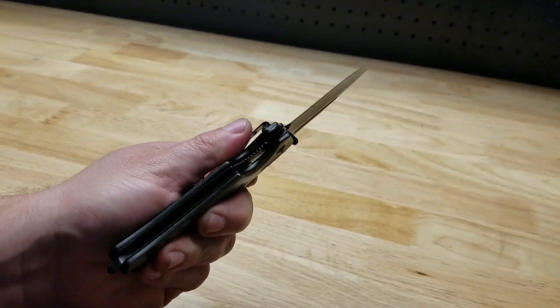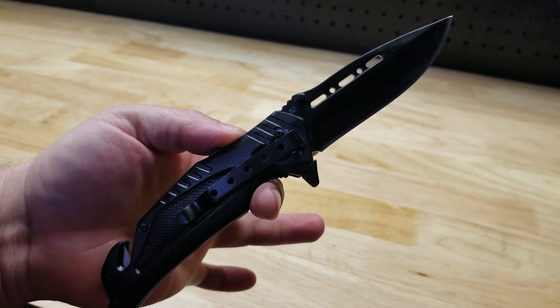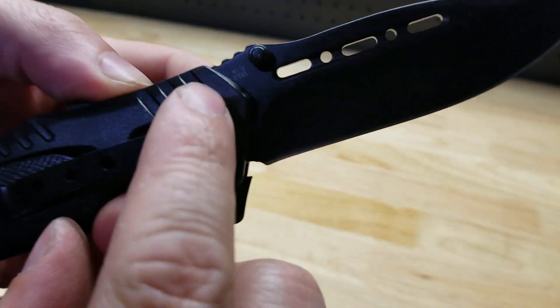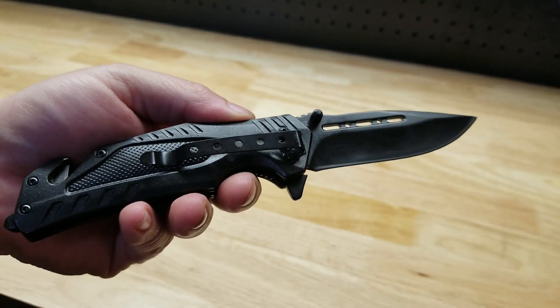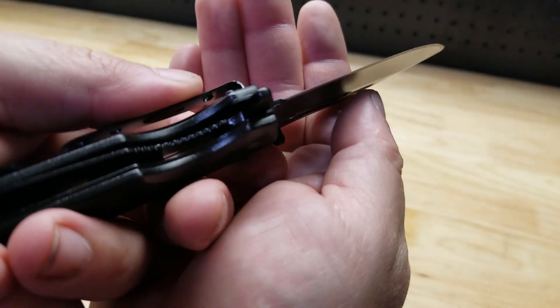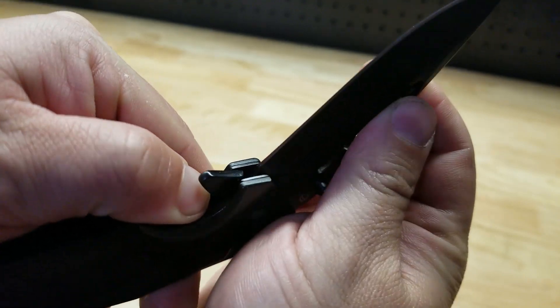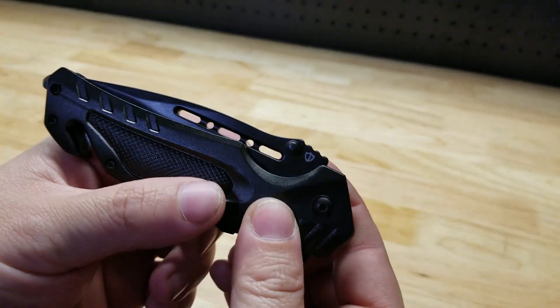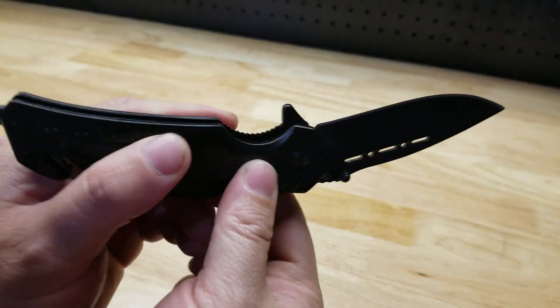You can open it up — bam — all black. The only writing is the steel type and their little logo in the corner. It is a lock-back: you have your little lever here, push to the left to release it. It's spring-assisted, and you can also use your little thumb stud.